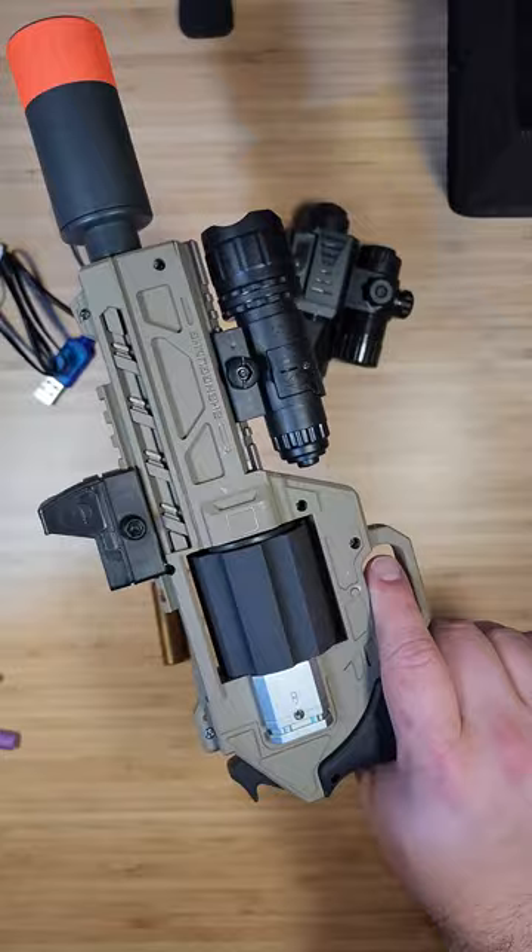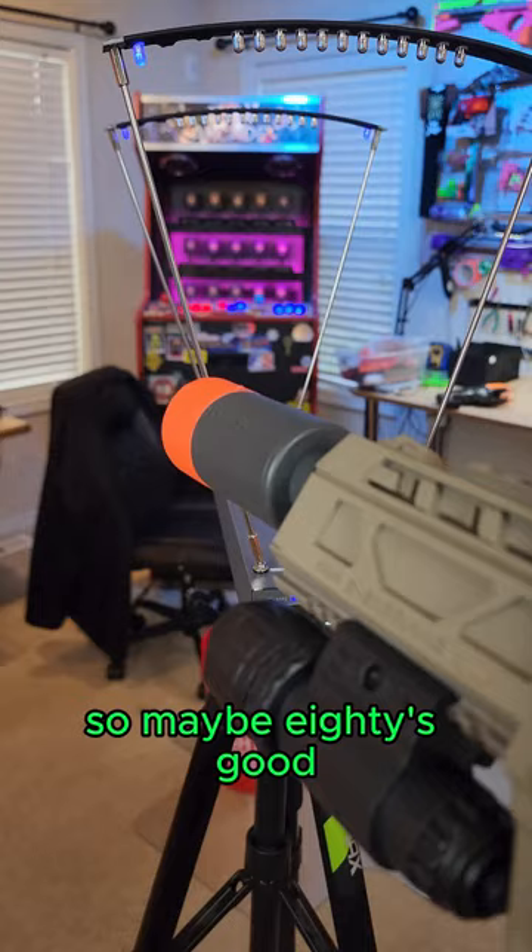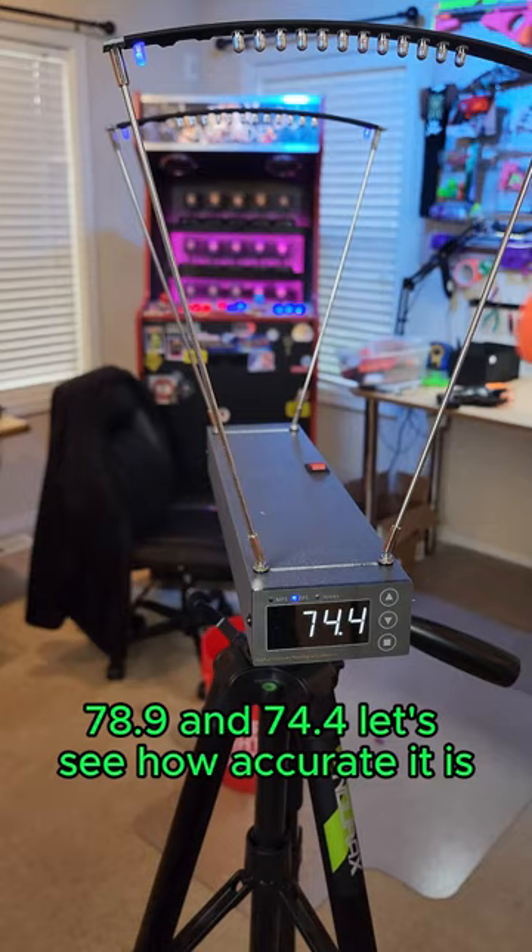Let's get some chronograph readings and check out its accuracy. 80 — there's no baseline for these because I've never shot a tiny dart like that, so maybe 80 is good. 81, 78.9, and 74.4.